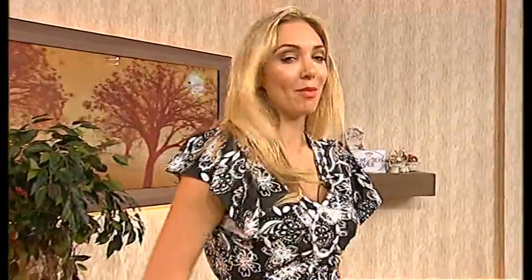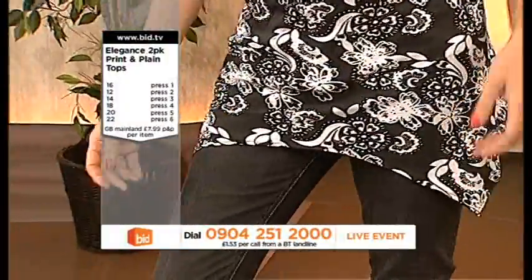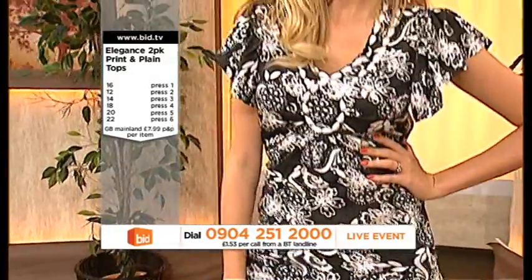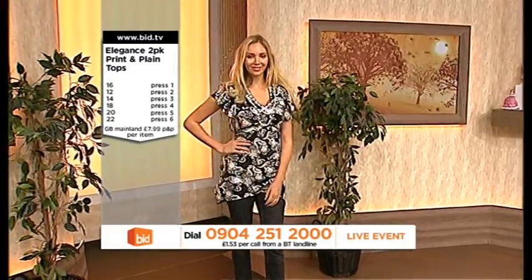I mean, these sleeves cover the top of the arms — you might be a bit worried about them. About your tummy, you're covered up as well. Because of the way that the sleeves fit on the shoulders, you've got something that's actually giving you a little bit of lift around the shoulders. So what that does is actually flatter you around the waistline as well.